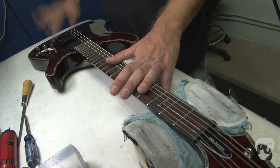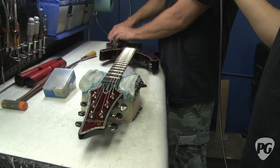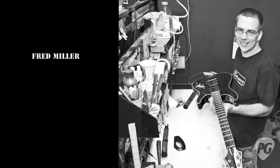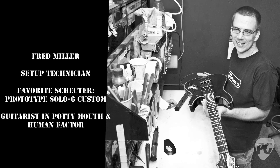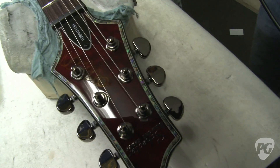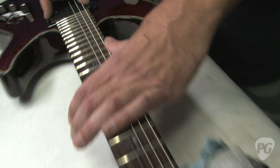Just neck relief, action height, nut height, intonation, pickup height — make sure the knobs are tight, make sure the electronics work, make sure it plays. In this one particular one, you've got to get this pickup lower than normal just so that the output's even, but other than that they're all about the same.